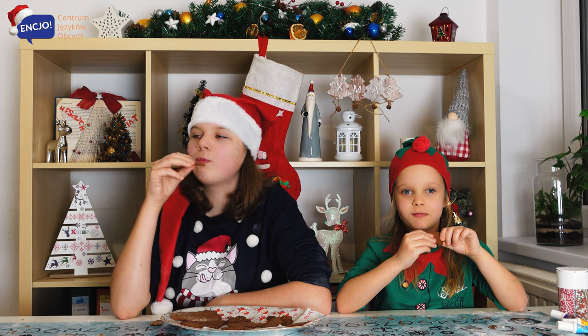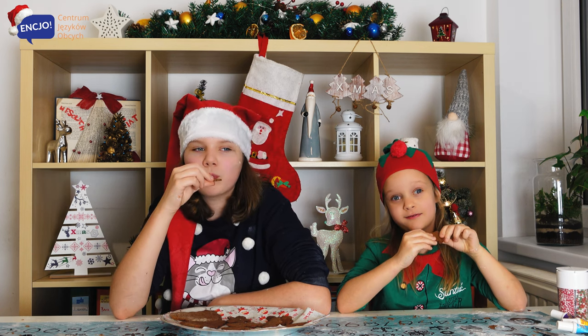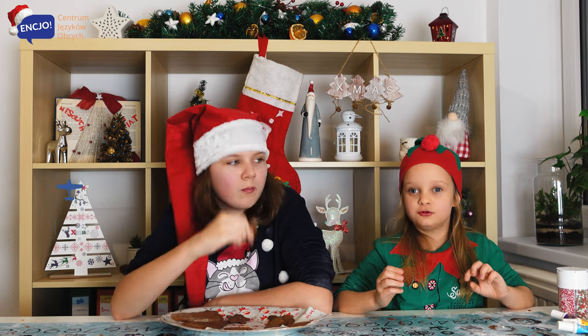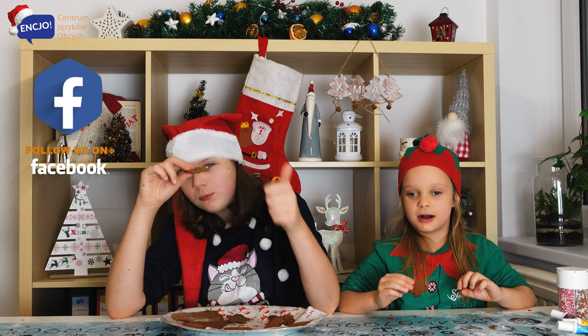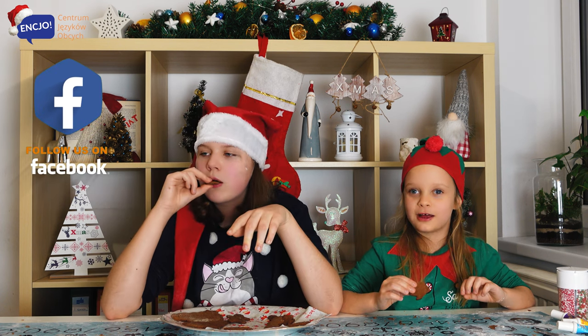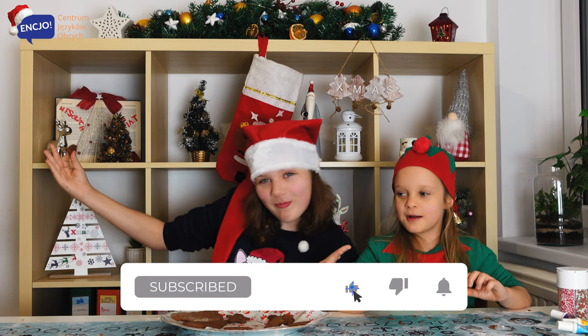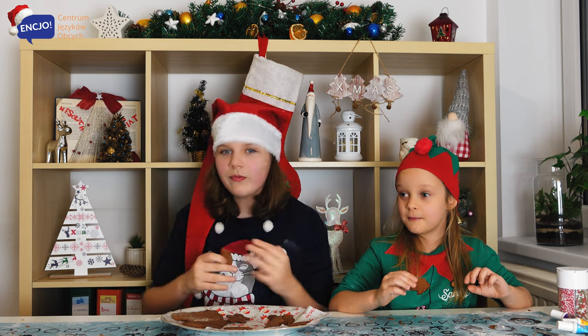Stepienniki wyszło tak smaczne. Dekorowanie będzie w następnym odcinku, bo to wiemy. Dzięki, że oglądałeś nasze wideo. Jeśli Ci się podobało, to daj łapkę w górę. Nie zapomnij dać nam subskrypcji, żeby nie przegapić kolejnego odcinka. Do zobaczenia na naszym kanale. Bye!